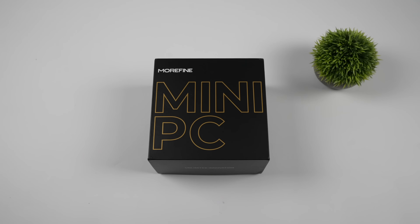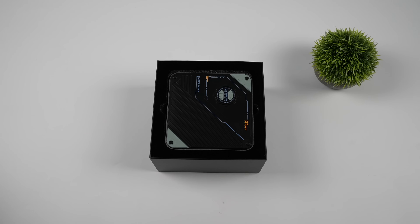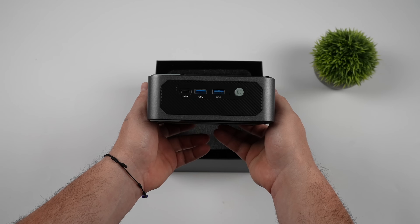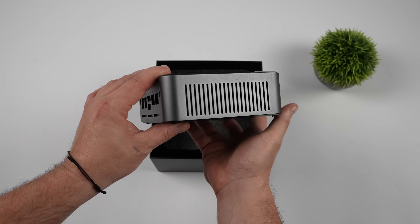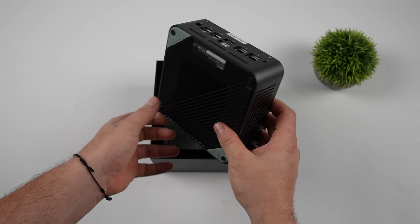Hey, what's going on everybody? It's ETA Prime back here again. Today we're going to be taking a look at a brand new mini PC hitting the market known as the Morafine S800. What we have here is a 16-core, 22-thread mini PC. This is the 2025 S800. Overall, still a pretty small form factor unit, a bit bigger than some other minis on the market, but this thing is putting down some really good CPU performance.